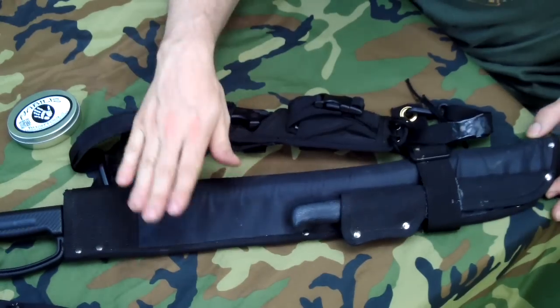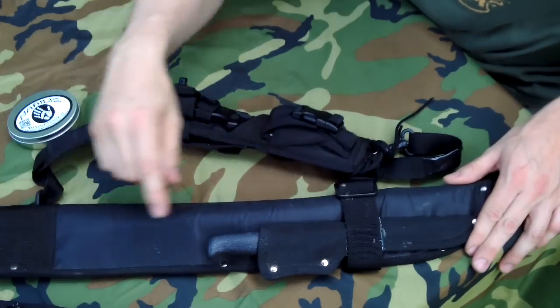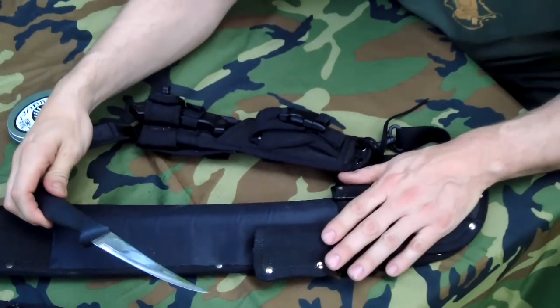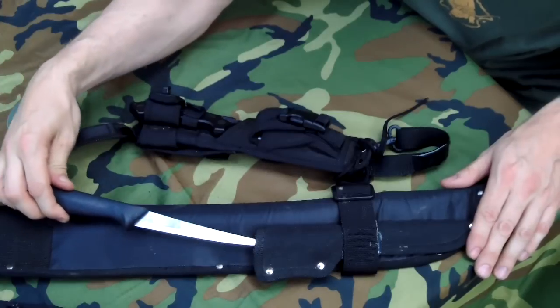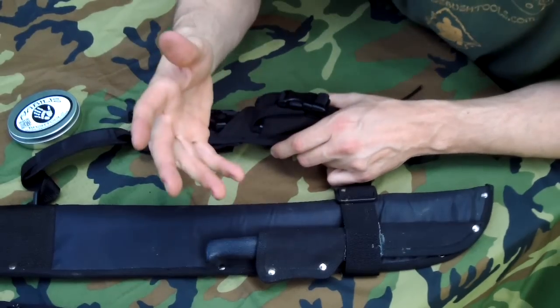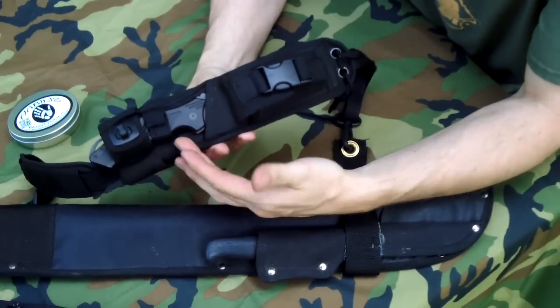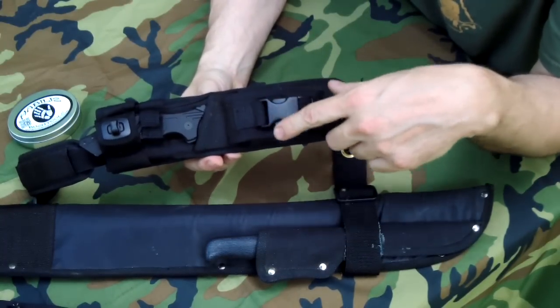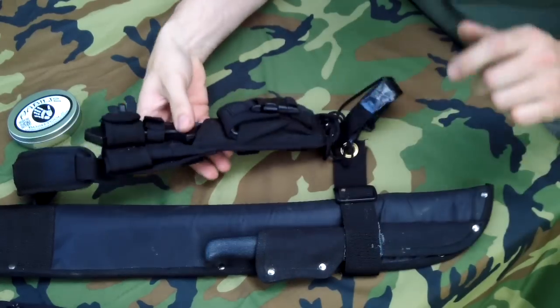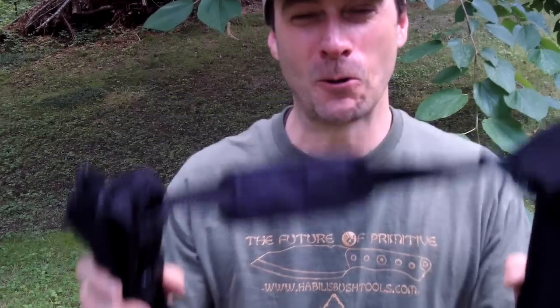The utility machete comes in a full heavy-duty Cordura style sheath. It's got a smaller pouch for a filet knife. This is a setup that I made — it's designed for swamps, rivers, lakes, wading, anything to keep you up out of the water. It also has a survival knife with a survival kit, matches, and all that. A friend of mine calls it the Witcher setup, or Witcher sheath.